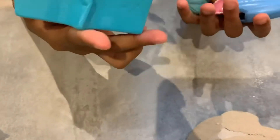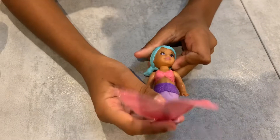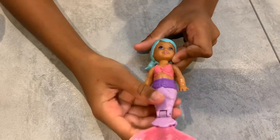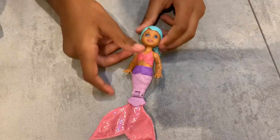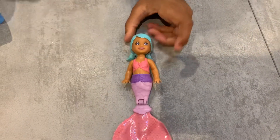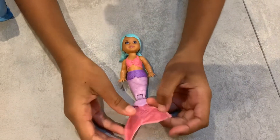What one did we get? Oh, we got kind of the same but she's got a pink tail — that's so cool! I love them, so cute. This one's got blue hair, basically the same as the other one, but the fin is so cool.